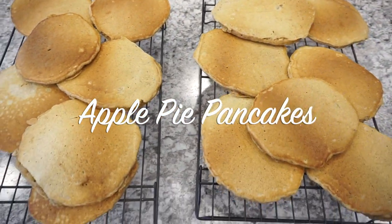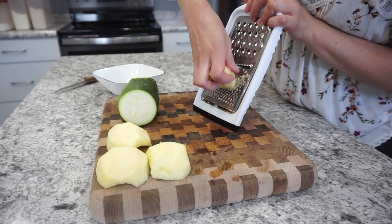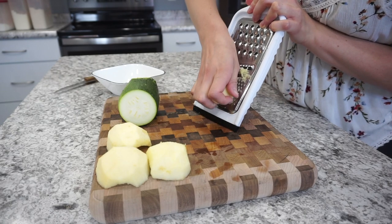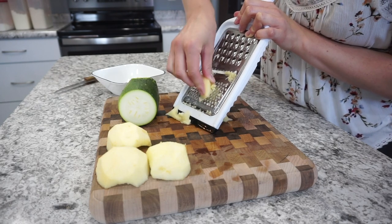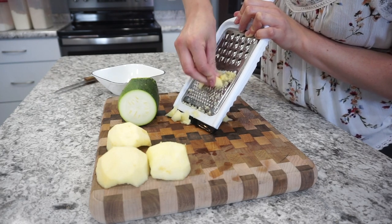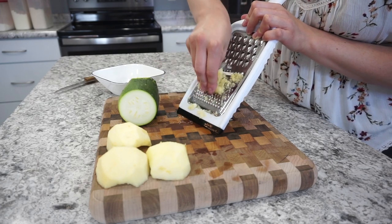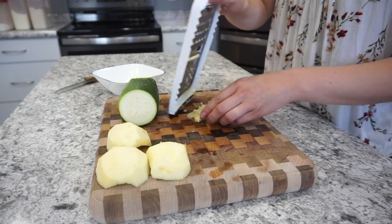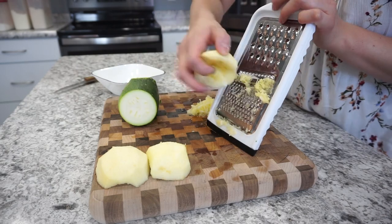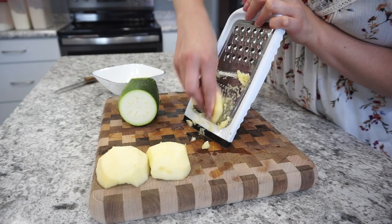Next up I'm making these apple pie pancakes. This was a bit of an experiment — my first time making this recipe. I just tweaked my normal pancake recipe, but they turned out really good. To start off I'm grating up some apple. I had two apples but I only used about one cup of grated apple. You can use whatever type you already have on hand — mine were Fuji apples, but I really don't think the type of apple is going to matter.